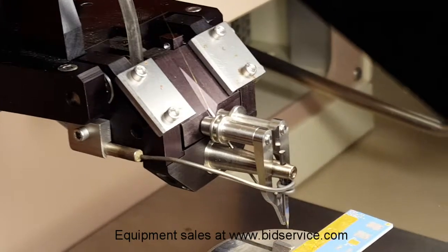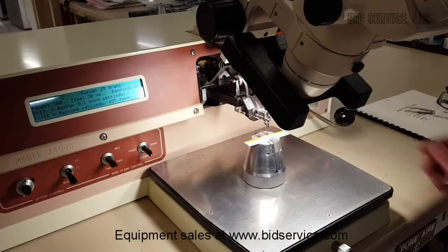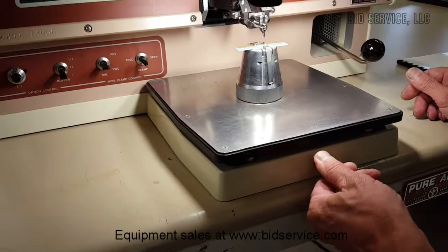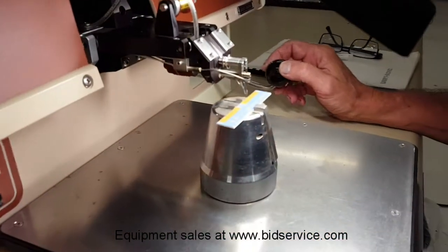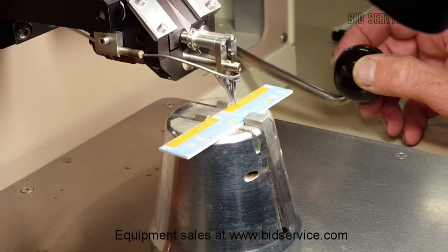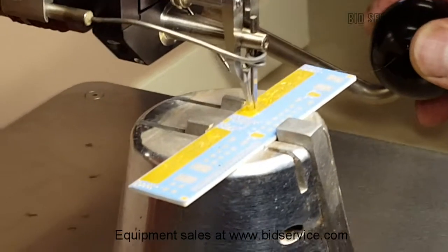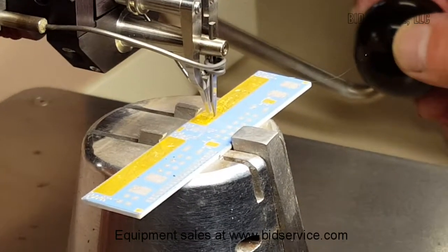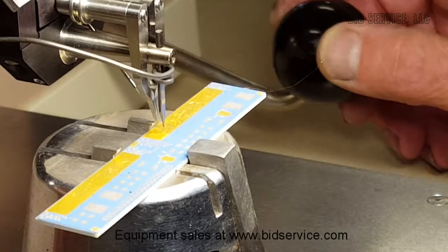I'll just do a couple of bonds to show it operational. It's a manual machine. One other thing — there's a height adjustment here so you can adjust your work stage. It'll beep for that loop, then the clamp closes to allow for better loop formation. So I did two and the tail is created. It's bond one, loop, bond two.